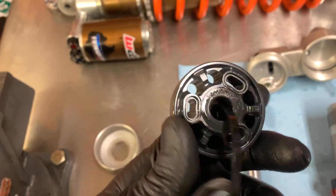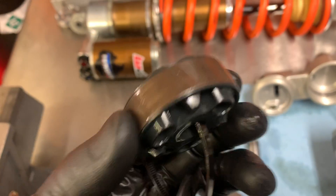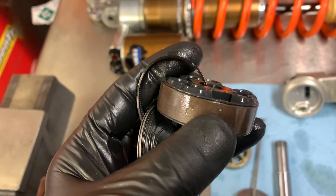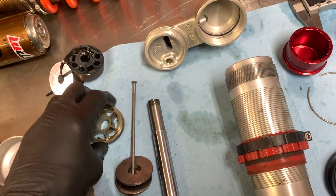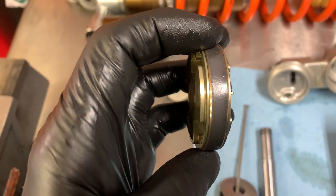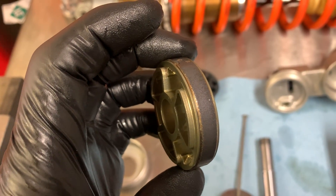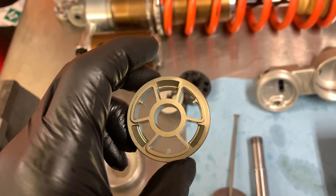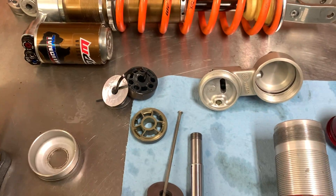Another difference: here's a standard piston in a WP shock, 2017 and up, and it uses a nylon seal band or wear band around the piston. Whereas Jeremy's piston out of the National Shock uses a low friction seal band — it's a Teflon PTFE coated bushing-style band that has way, way less drag on the body of the shock.